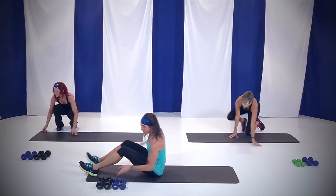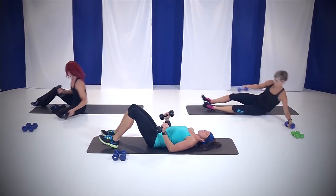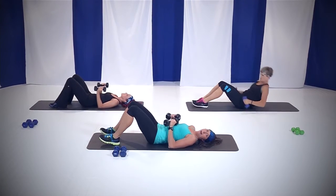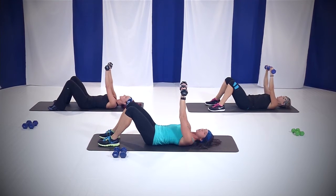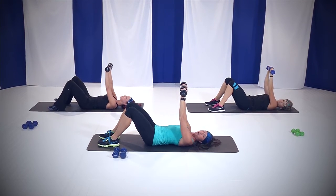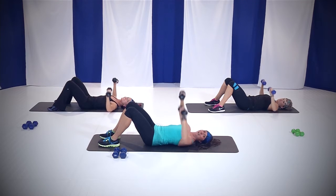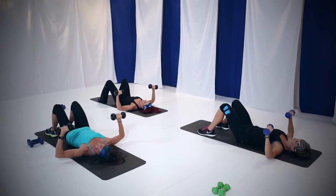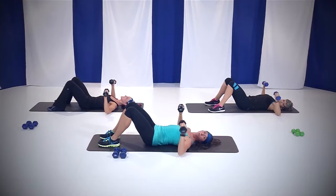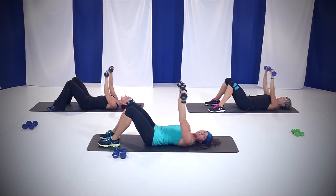We're going to sit down on that mat, grab your heavy weights and lay all the way down. Keeping that belly button tucked into your spine and that back flat on the mat. Feet down on the ground, weights up over your chest with the heads of the weights together. We're going to do chest press for one minute. In four, three, two — down and up right here. Bringing those arms to a 90 degree angle. Keep those weights over your chest — not your neck, not your face, your chest. That's the muscle we're working.